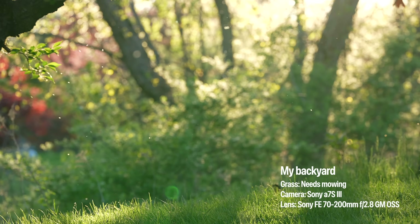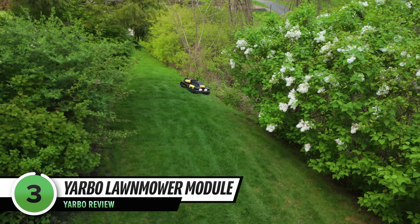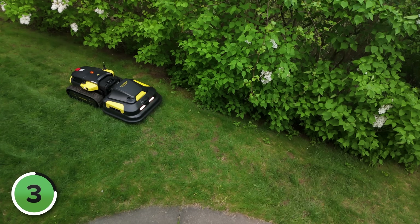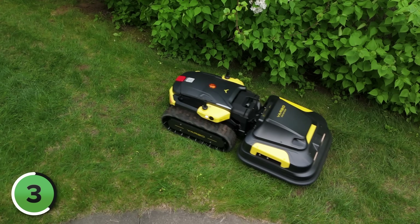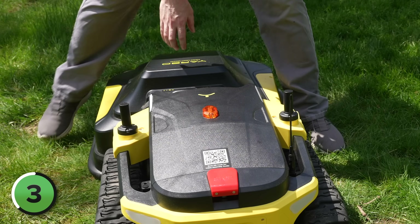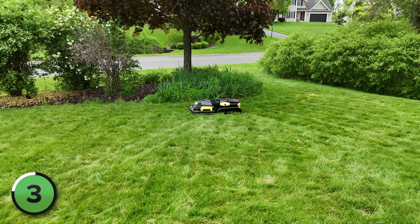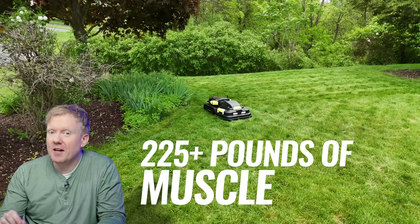It's spring here in New York and the grass is growing, so right now Yarbo is wearing its lawnmower module. It's front-mounted, and it has a flexible frame that lets it follow ground contours, meaning it does a good job of hugging the bumps and dips of your lawn for an even cut. The lawnmower module is heavy too — it's 95 pounds — but connecting it is as simple as positioning it in front of the Yarbo core, lifting it up with the handles, and snapping it into place. If you add the 95-pound lawnmower to the 134-pound Yarbo core unit, you've got over 225 pounds of muscle taking care of your yard.